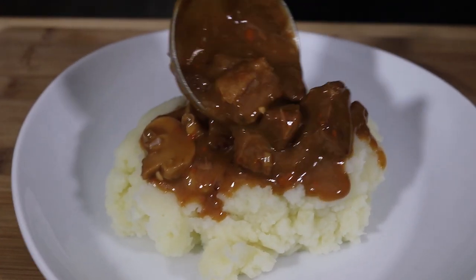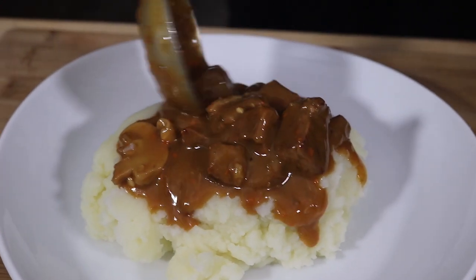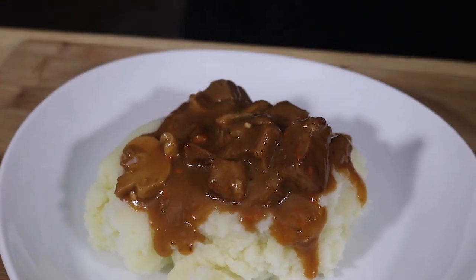Hi everyone and welcome back to Home Head Chef. Today we're going to be making beef tips and gravy. Beef tips and gravy makes a wonderful dinner that the whole family will love. It goes great on noodles, rice, mashed potatoes, or french fries. So let's step up to the cutting board and see what we need.